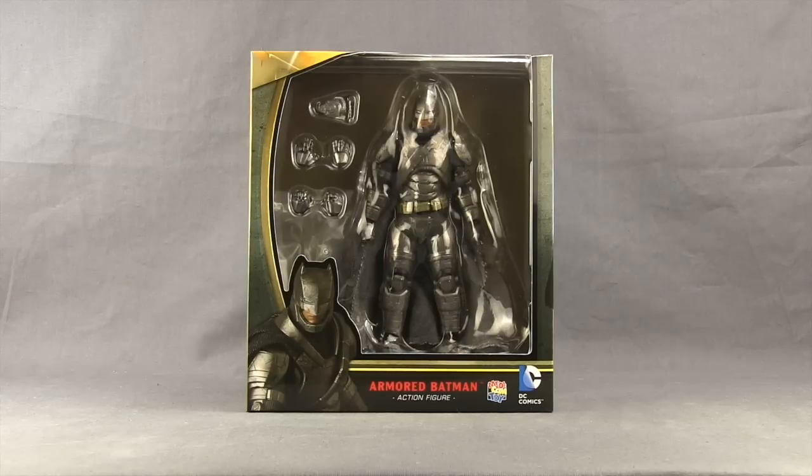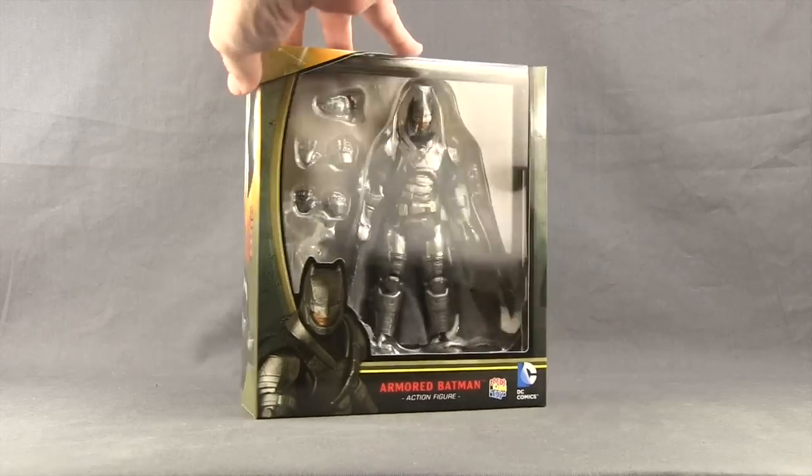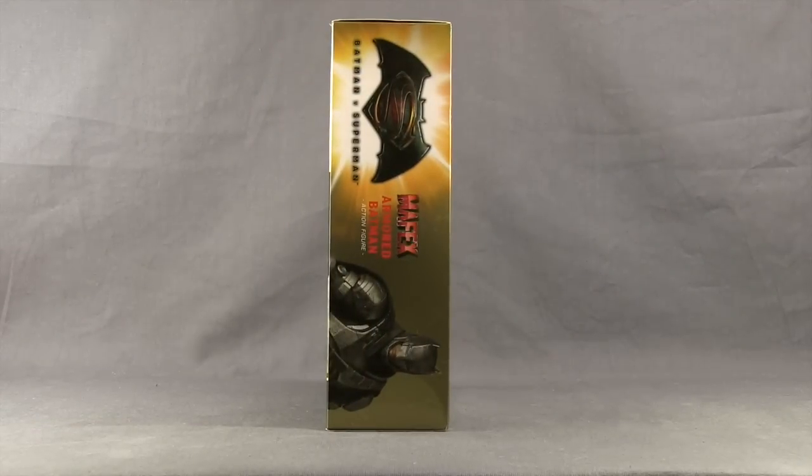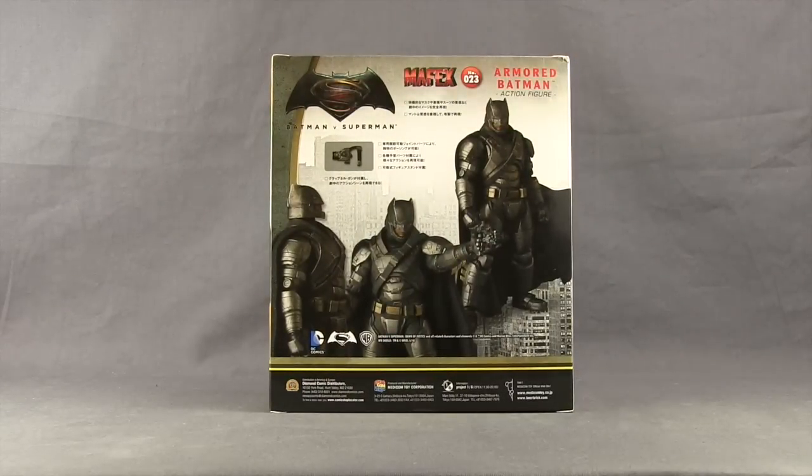This figure comes packaged in a window box style of packaging. You've got the figure clearly displayed. Down below you have an image of the figure and the name and the DC Comic logo. On the side of the packaging, you have the Batman Vs. Superman logo. And then on the back of the packaging, we have some images of the figure and some writing that I really can't read.